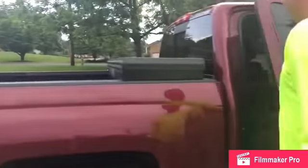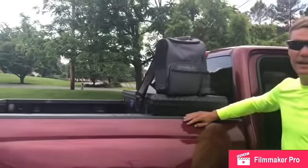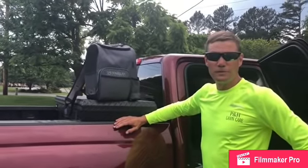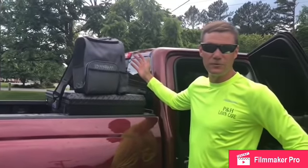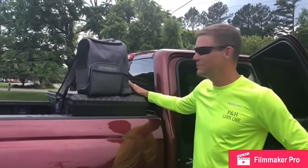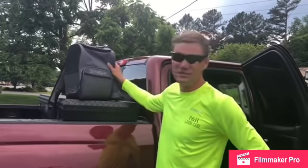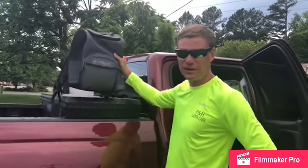Another thing I like to have is this backpack. I keep sunscreen — you've got to keep protected out there — Neosporin, band-aids, ibuprofen, Tums. We eat a lot of fast food while we're out on the job, so you need some Tums. Just essentials so you don't have to run back home; it keeps you going throughout the day.